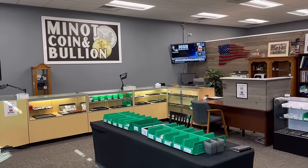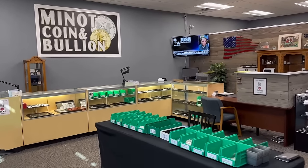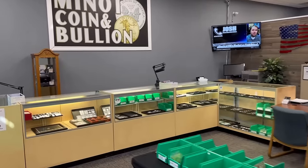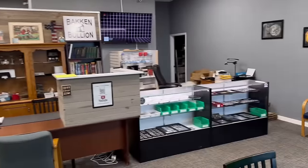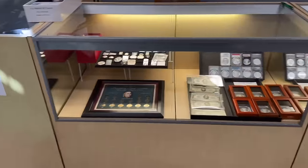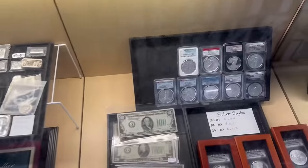Hello everyone, I thought it was time we do another coin shop walkthrough. As I always mention, it's one of my most requested video types, so we're going to do a quick walkthrough, show you some new items that we got, and then I got some other goodies on the table over there I'm going to share with you too — things we bought across the counter that I haven't had time to process and get priced and put out yet.